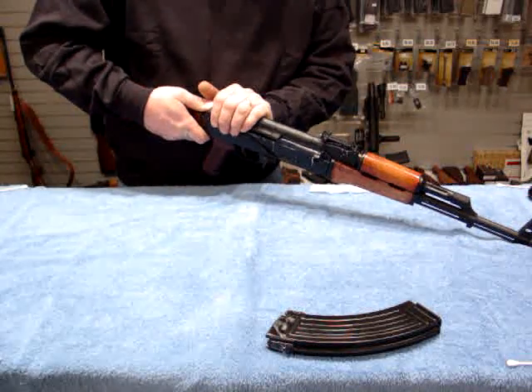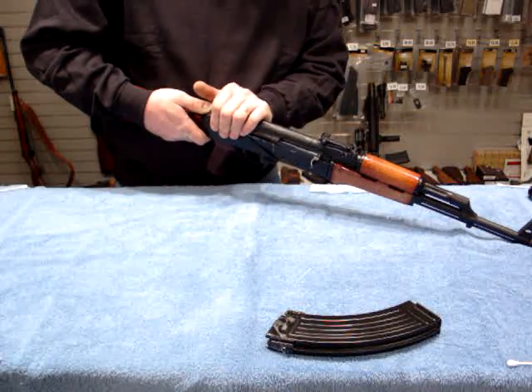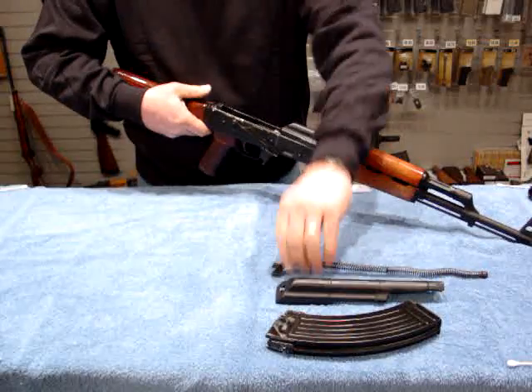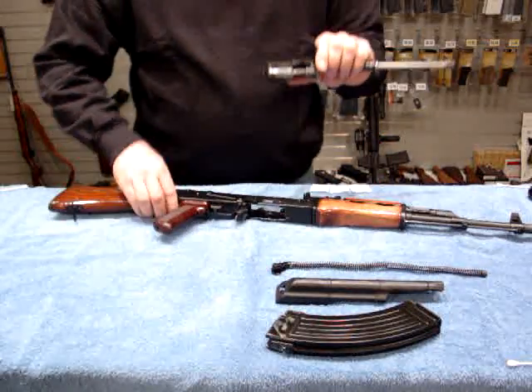We'll press the recoil assembly button forward, roll the top cover off, remove the recoil assembly, and remove the bolt and carrier.